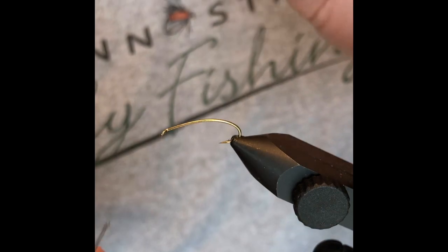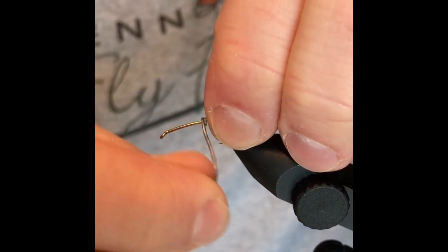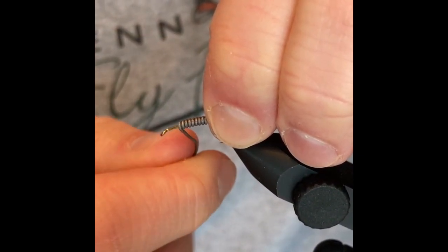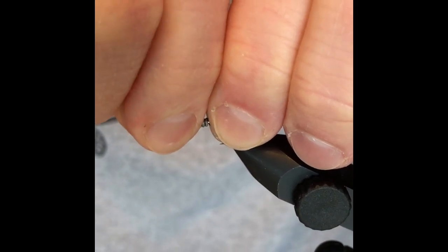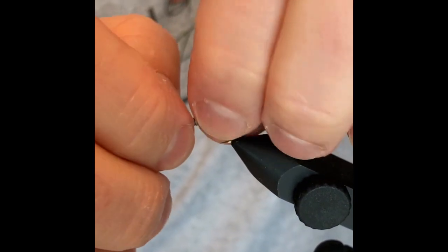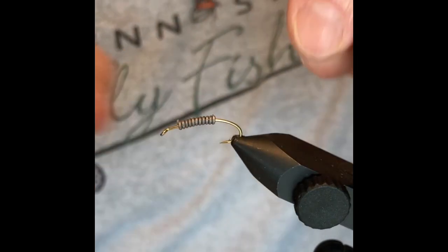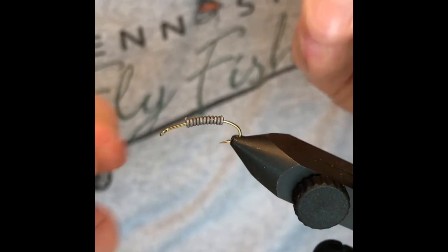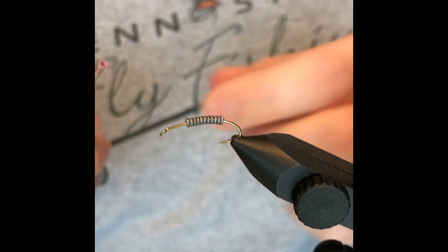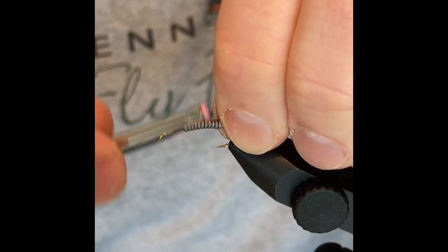We're going to tie today's mealworm pattern and get some lead started on this hook. When I made this pattern, one of the pieces of feedback I got was that the hook gap didn't look big enough — it did look pretty crowded. So I changed that up with a 2x hook that has a slight hump built into the middle of it, which increases that gap. Let's get that lead on there with some dark brown thread and lock it into place.